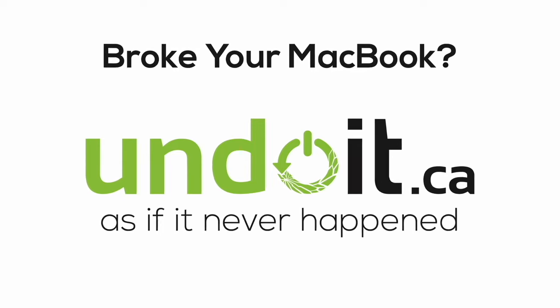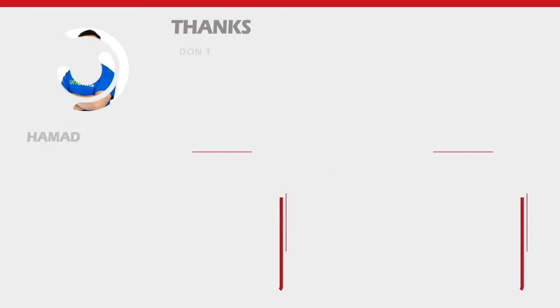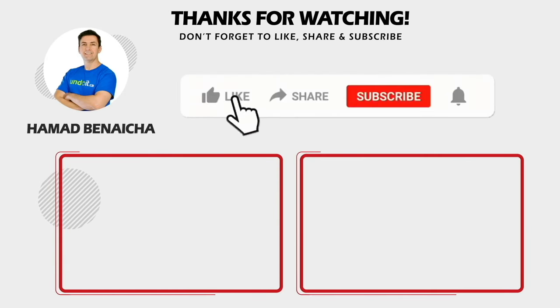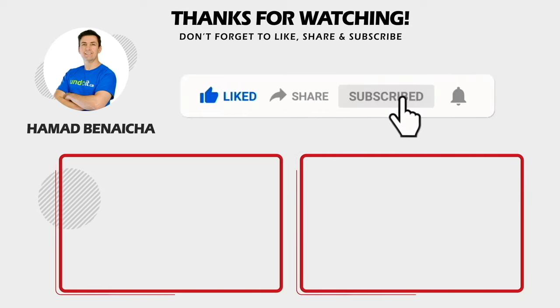Thanks again for watching, and I look forward to receiving your MacBook. If you like this video, click the thumbs up button below to let me know, share it, and don't forget to subscribe. See you in my next video.